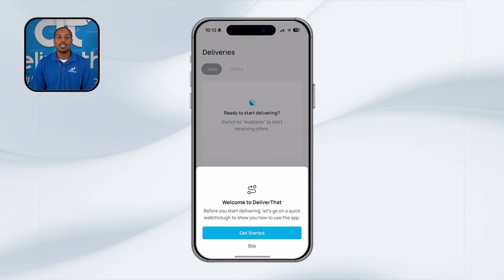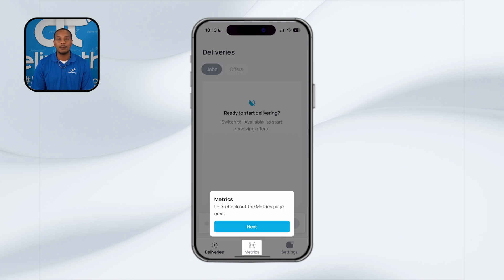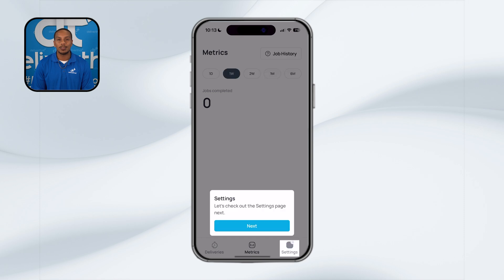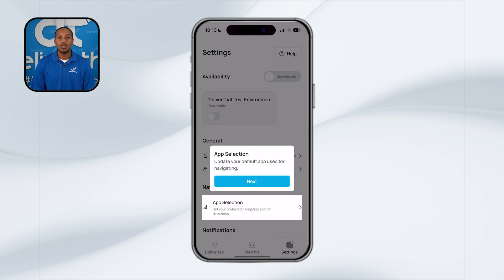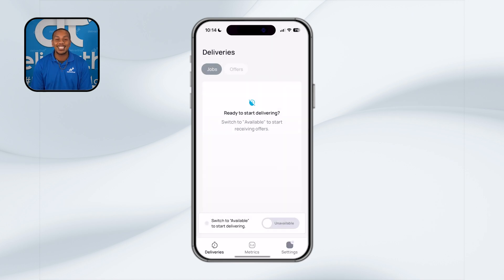If it's your first time using the app, you'll be prompted to step through an app tutorial. This will walk you through how to navigate the app, find and accept deliveries, and examine your job history. We highly recommend going through it to get familiar with all the features and tools available to you. Now that you're logged in, let's take a closer look at how to navigate the app and make the most of its features.